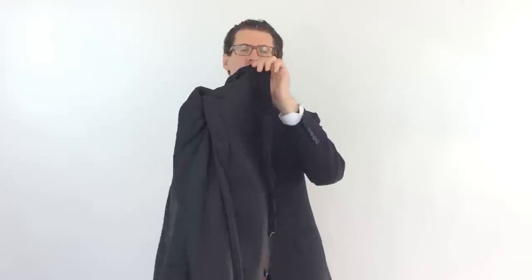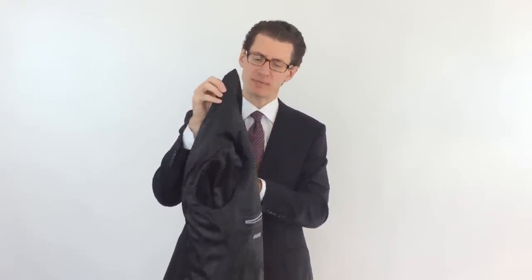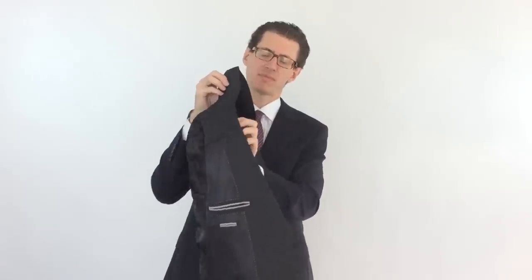Now all I want you to do is hold the collar for support, and with your right hand, pull those shoulders inside out, and now you can let go. It's not going to go the other way, nothing's going to happen, you won't break or wrinkle the jacket. Now take the lapels and line them up. If you have a notch lapel, line up the notch just like this, the cutout.